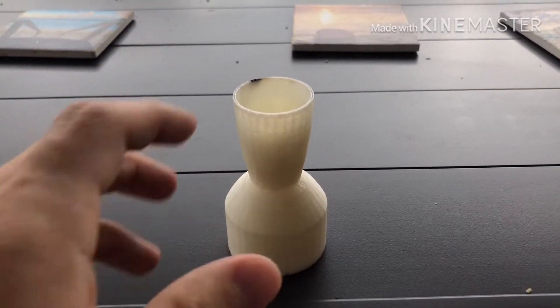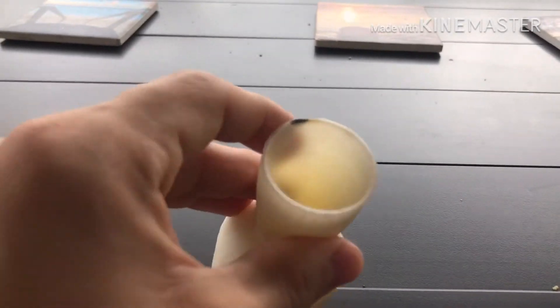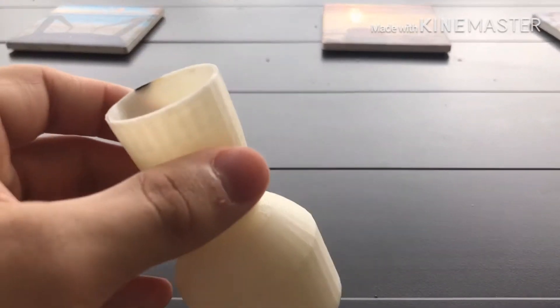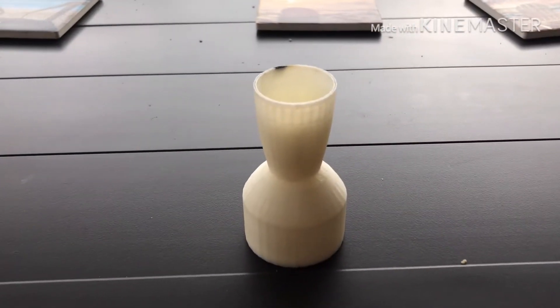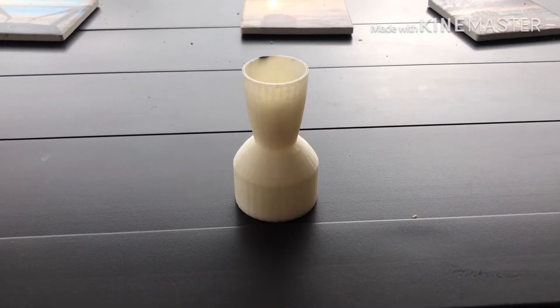I might make a video on convergent-divergent nozzles, but only if it's requested, because if you already know about it or not many people would be interested in it, it's not quite worth making.